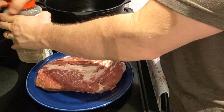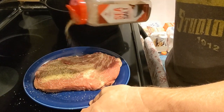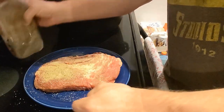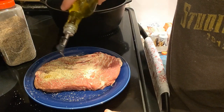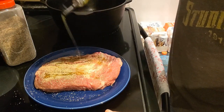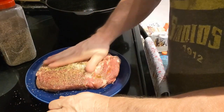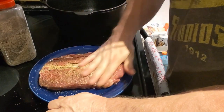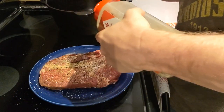Just use whatever seasoning you like. This is mine that I make with granulated garlic, granulated onion, black pepper, and salt mixed together — just taste it, make it as salty as you like. I'm gonna put a little olive oil on, get it rubbed in really good, make sure it's all generously covered. You're just trying to get a crust on your chuck roast.